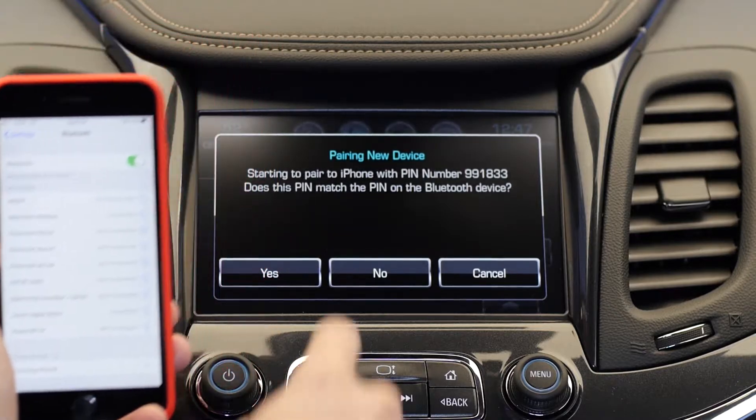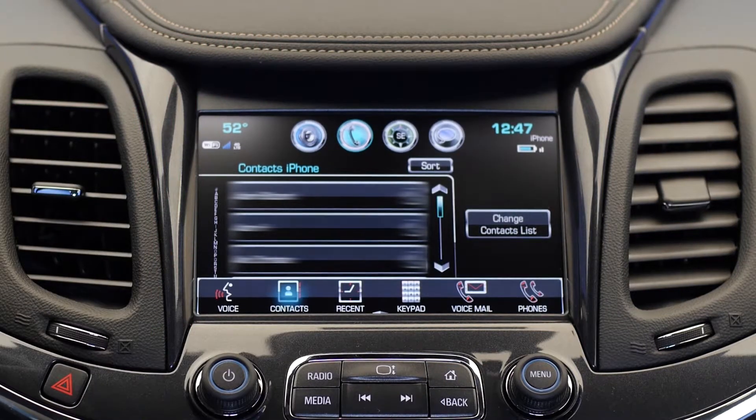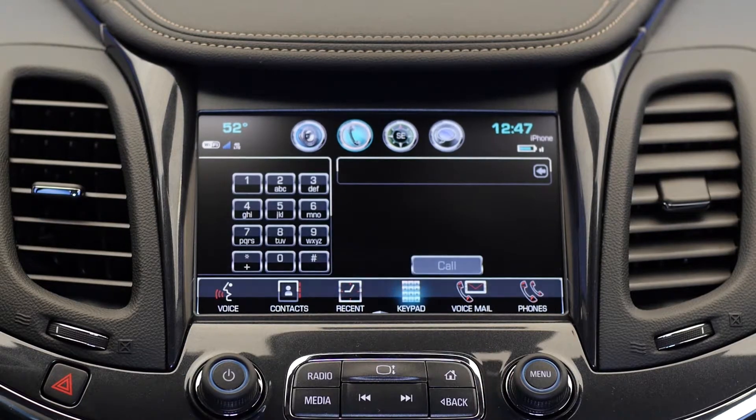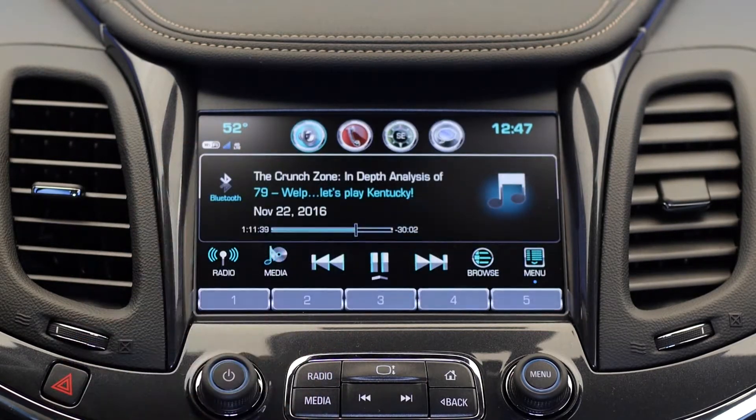Once the devices are paired, you can use the console menu to access your contacts, view your recent calls, dial any number, or view your voicemail. Additionally, you can play your favorite music using the Bluetooth audio menu.